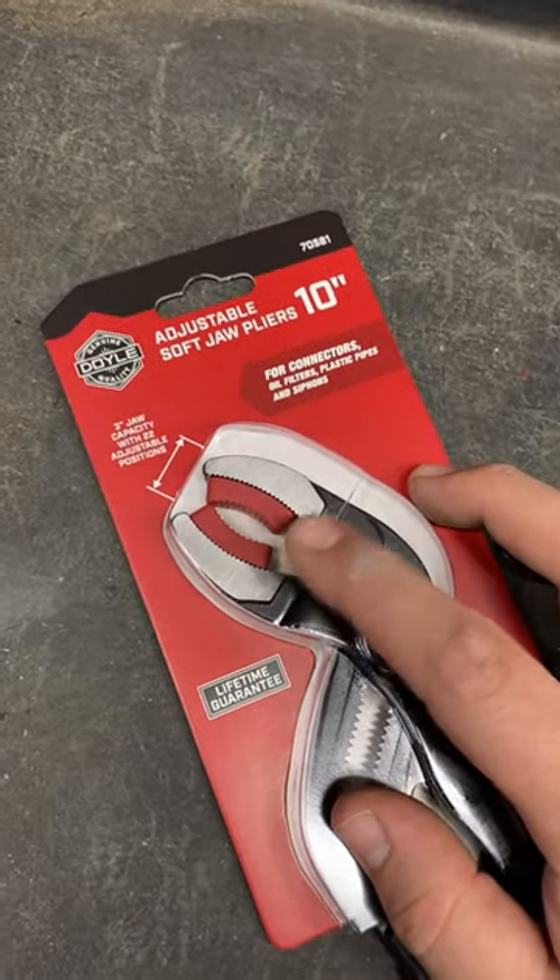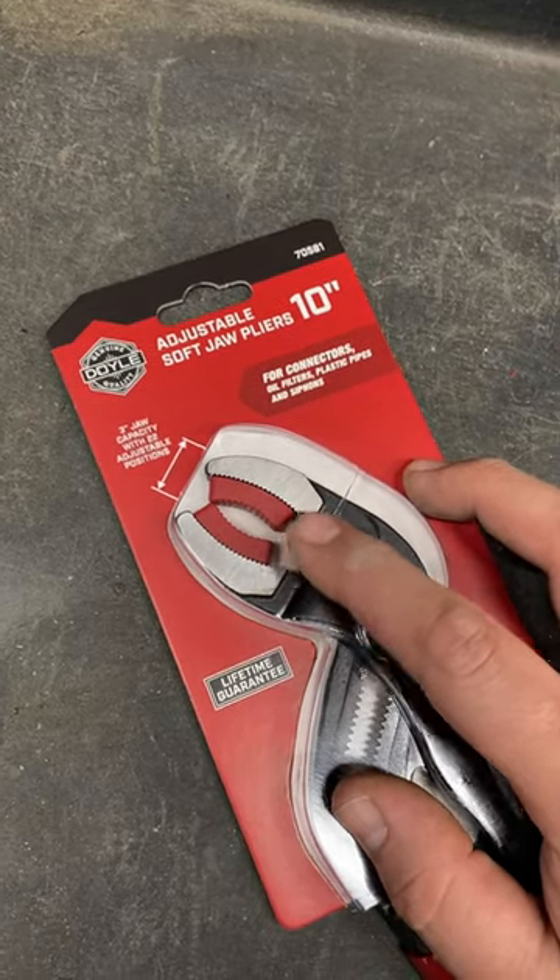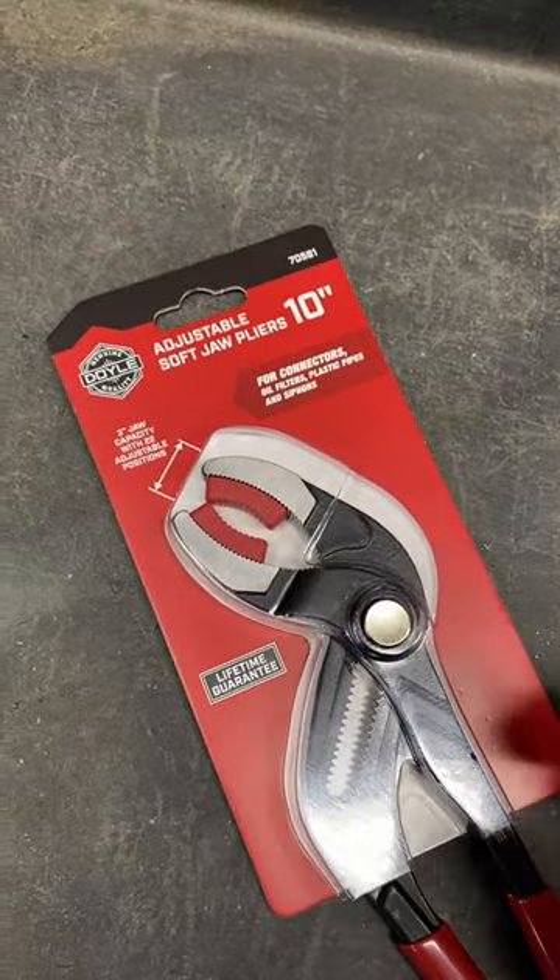The downside is if I'm in the middle of working on something and I need the grips, it's probably good to have a couple of these laying around in case I need them.